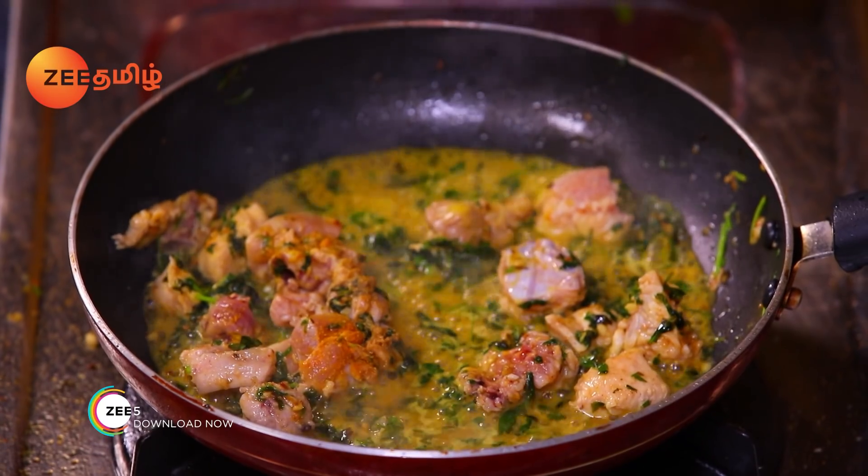Butter and garlic. When you eat it, it will go very well. If you want to eat it, it will be a flavor of the butter.